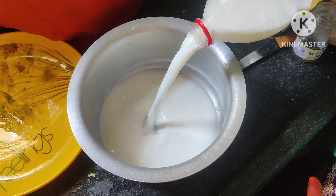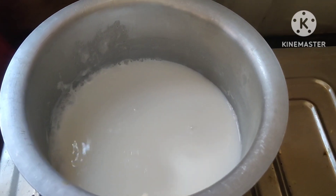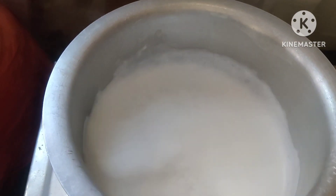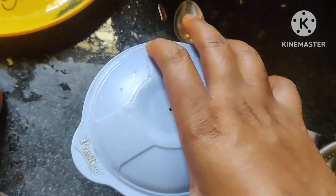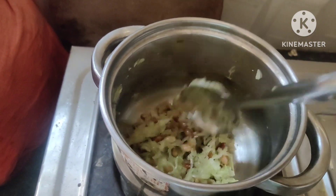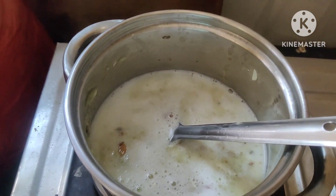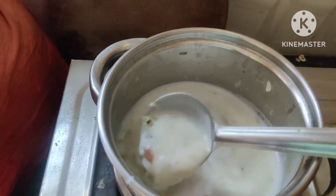I will add some of the sugar that is made in the pan. I will cook in the pan, pour some sugar, and then mix the sugar. Let's cook this for 10 minutes.